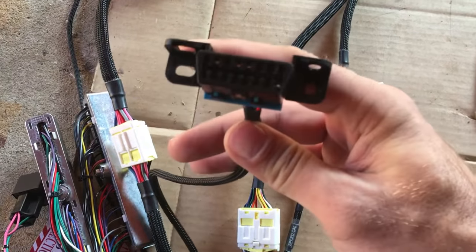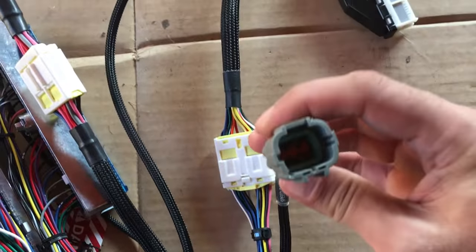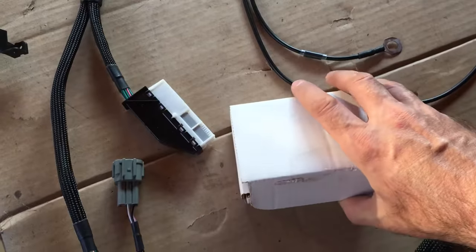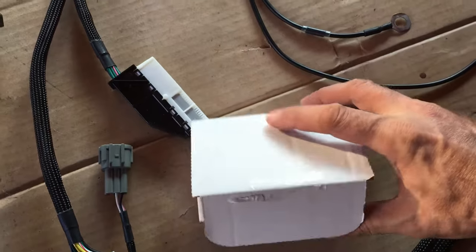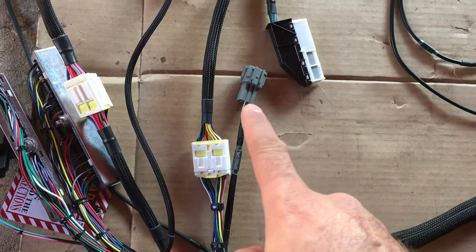We have our OBD2 connector. And we have this thing here which already has a connector on it — it is the speed calibration. That goes with the Dakota Digital speed calibrator, and it is already wired and just ready to plug in. It's a small thing, but you don't have to worry about doing that wiring or splicing anything. They're all connected right there — that's excellent.